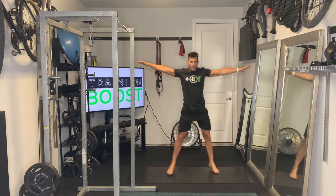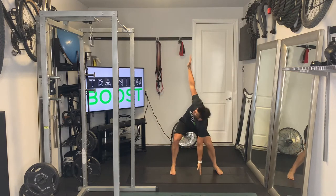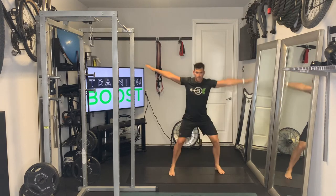As soon as those feet get outside the hips again, we're going to rotate one hand down to the floor and one hand up to the sky. Ideally we're getting perpendicular to the floor.